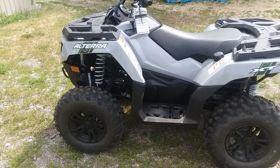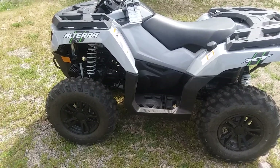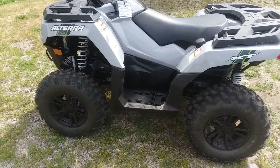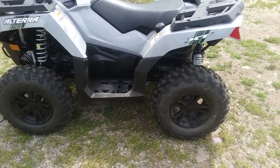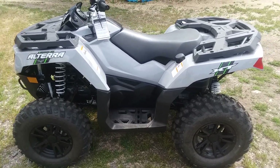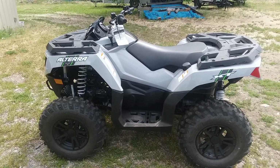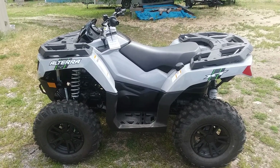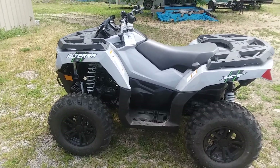I know I posted the video about the TTR, the brand new 2018 TTR 230, a couple days ago. I was gonna do this the next day but I've had a little bit of stuff going on. So here it is — my brand new quad. It's a 2018 Arctic Cat Altera 700 XT.